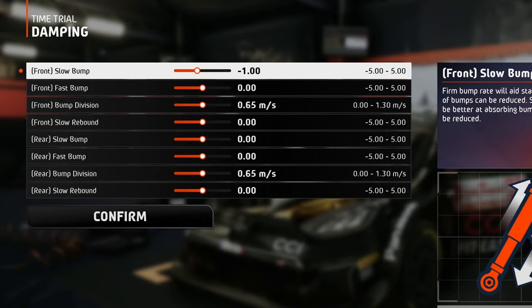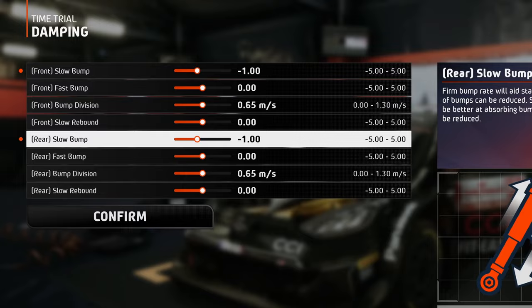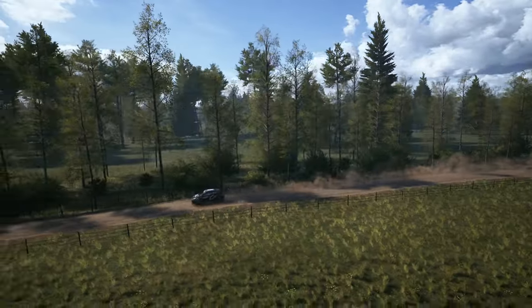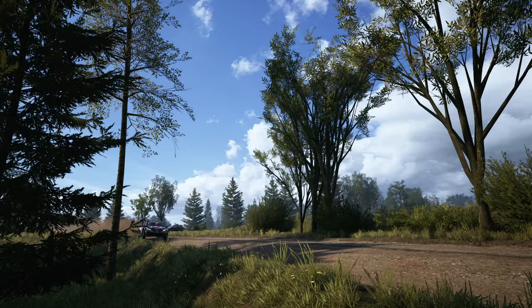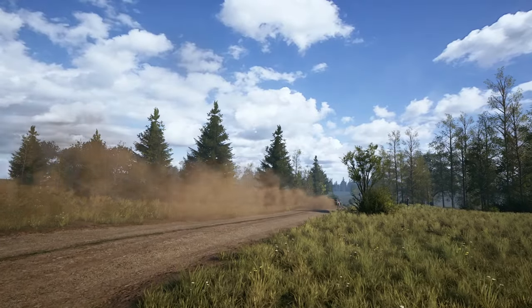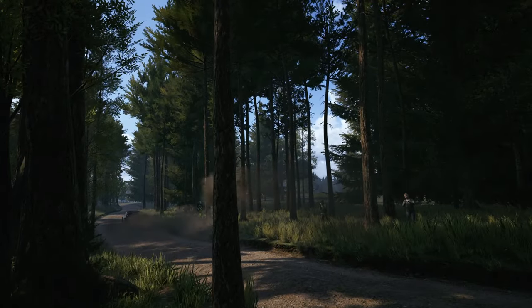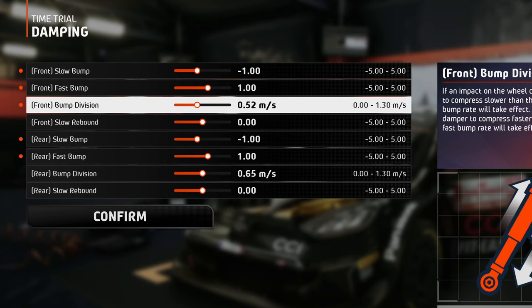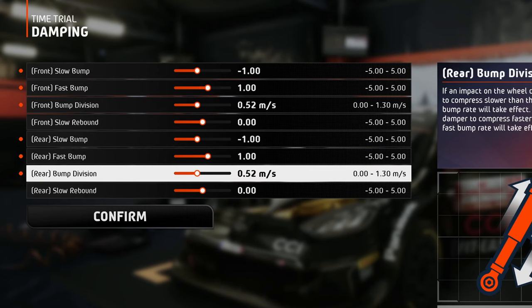Now in the damping tab, I've only softened the slow bump just one pip, even though the road bumpiness of Poland is unmatched. It's gonna be a little bit bumpy, not gonna lie, but the car will stay as planted on the road as a magnet on the fridge. Since there are a few smaller jumps and crests here and there, I've stiffened the fast bump with just one pip, and set the bump division at 0.52 meters per second.